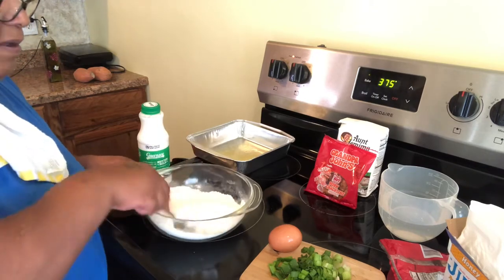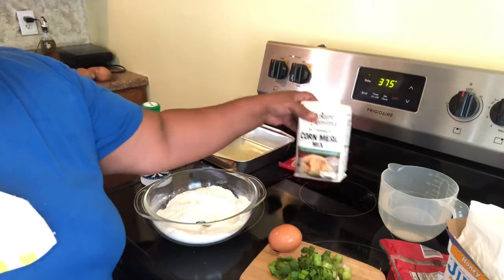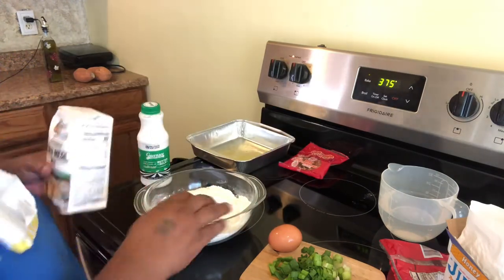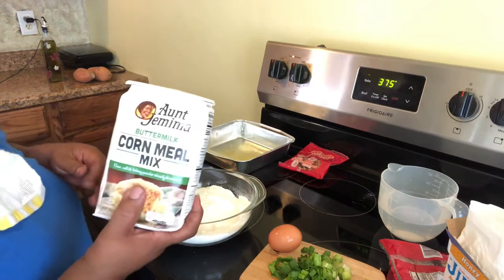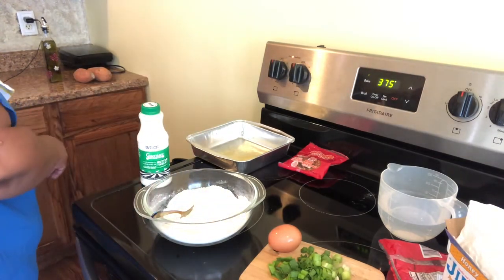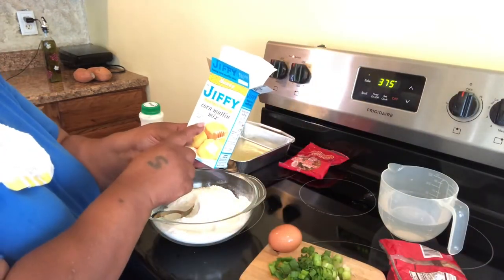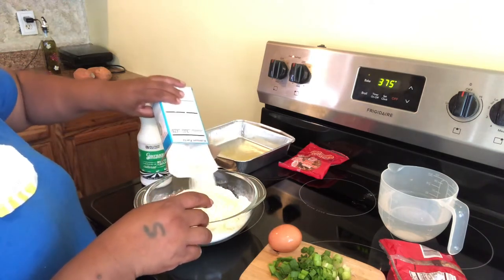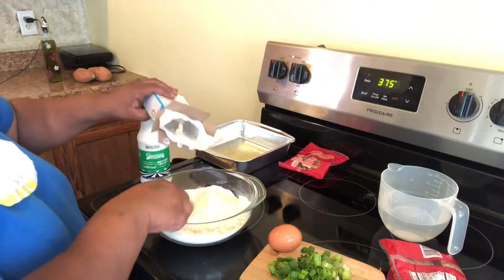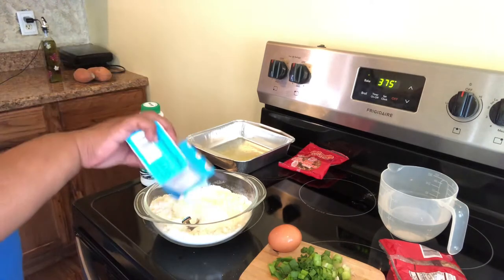So what I have in this bowl right here is some butter cornmeal mix. But this is not the king of this recipe. So I also have some Jiffy corn muffin mix — we're gonna put half of this into our buttermilk meal. Just a half; I did not measure it because I just want half of it.